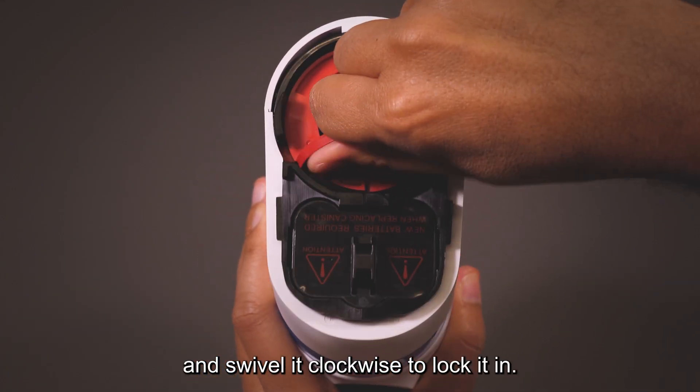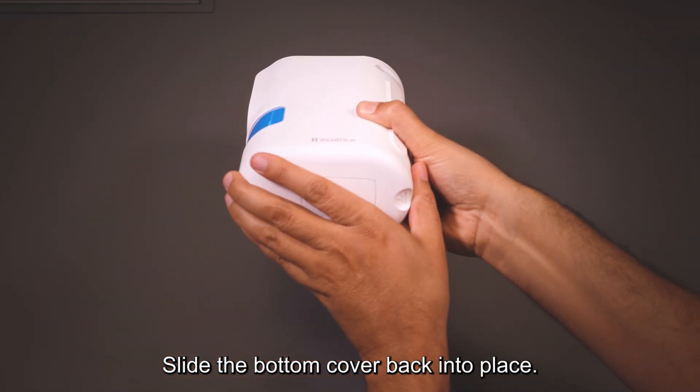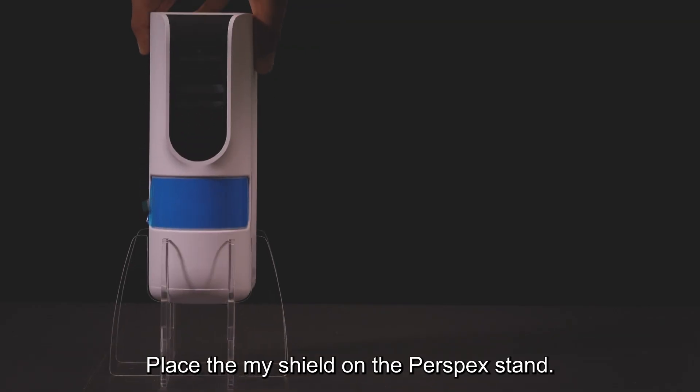Insert two batteries into the canister simulator, then insert it into the MyShield device and swivel it clockwise to lock it in. Slide the bottom cover back into place and place the MyShield on the Perspex stand.